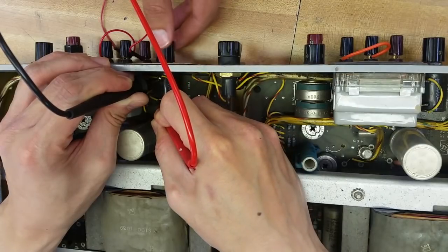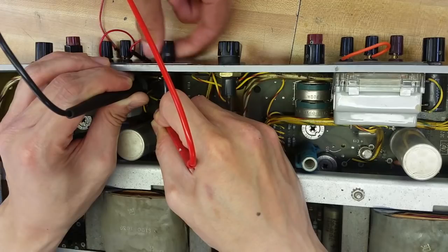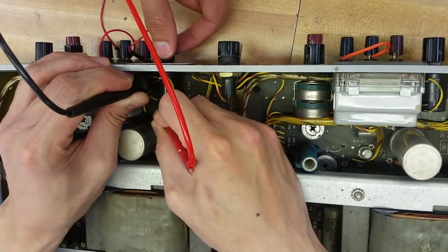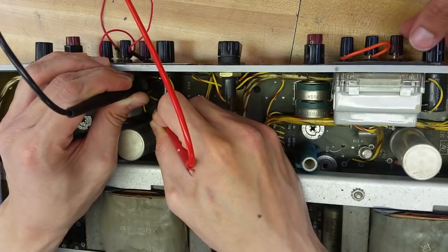There we go. Okay, so the pot seems to work. That's 2K, 3, 4, 5 — it tops out at a little bit under 6. I guess we can check the other one.